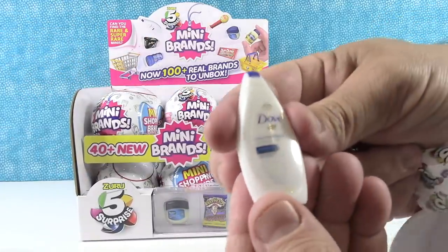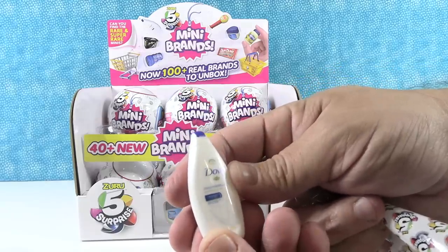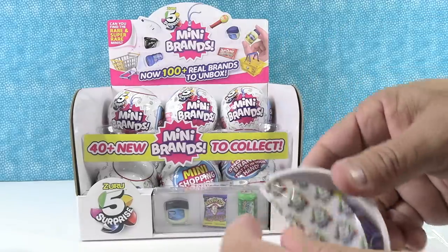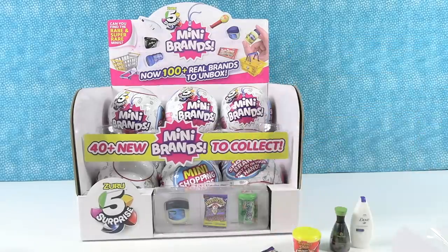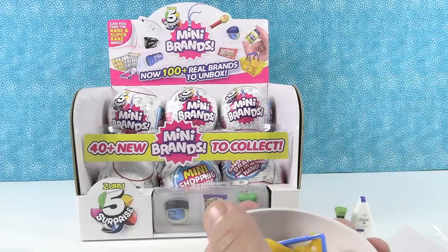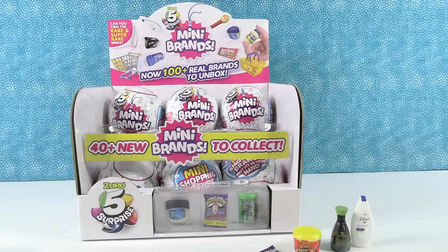We have the Dove Deep Moisture body wash — I can't tell if it's shampoo or lotion, but it's the Deep Moisture body wash. Very cool. Next, we have... hey, look at this — we were just talking about how we've never gotten it. There's the Warhead Worms! Awesome. And my last one here is one of the shopping baskets, so that's a Dove Shopping Basket DIY project. They're really cute.